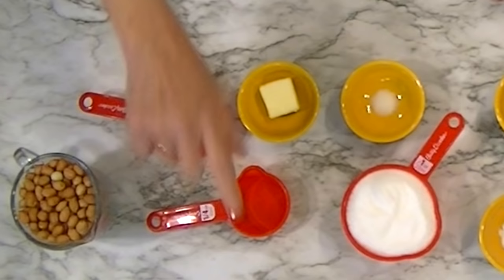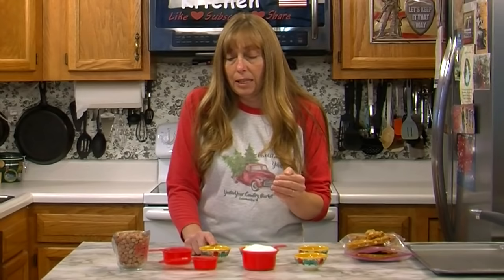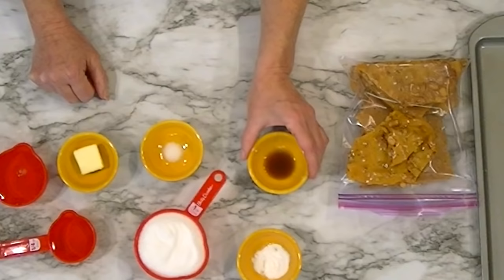We're going to use a quarter cup of water — we just need a little bit. We need just a little bit of butter, and that's more for flavor than anything else — I've only got a tablespoon of butter here. I've got a pinch of salt, about a quarter teaspoon, because with peanuts a little bit of salt helps the flavor. And I've got about half a teaspoon of vanilla.